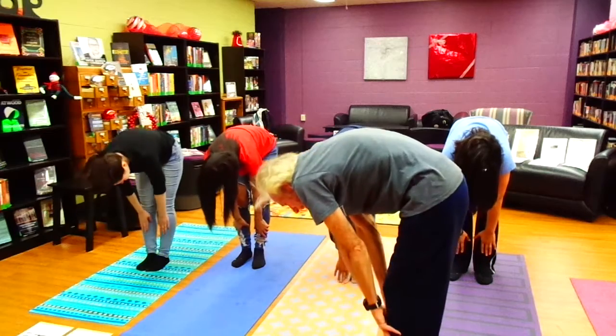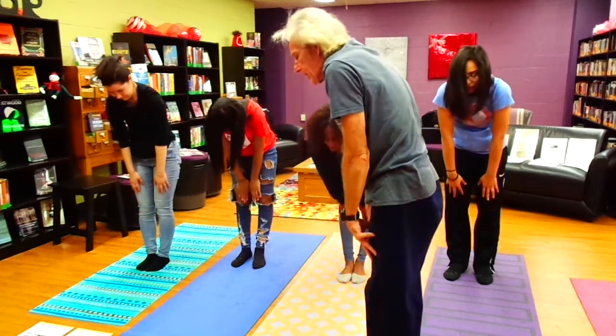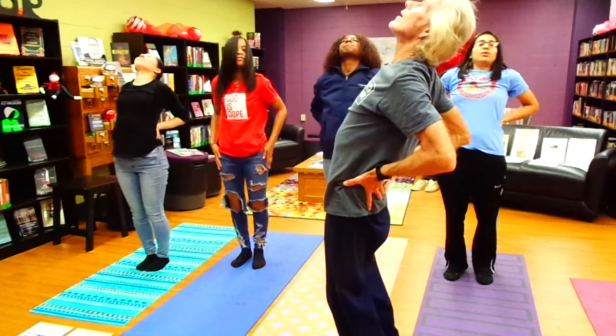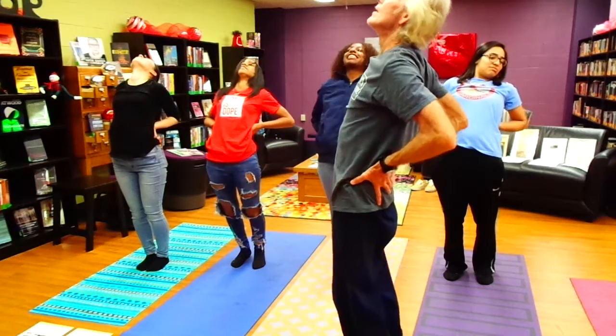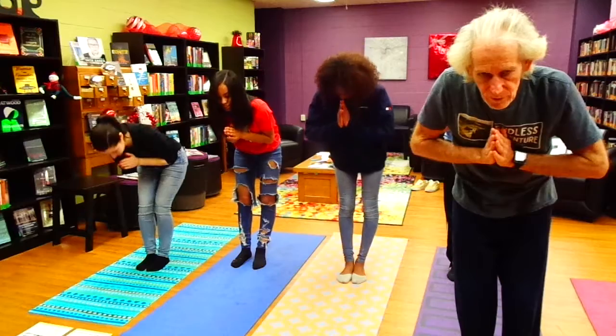Now we're going to inhale, slide our hands along our legs — fingertips, kind of be kind to our body. Push it up a little back, inhale. Then all together, we do namaste for the little video we just did.